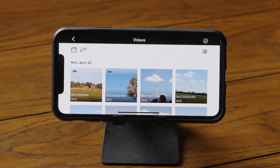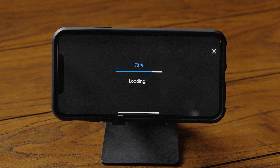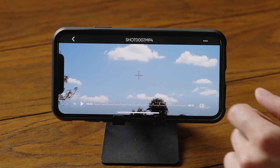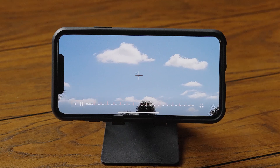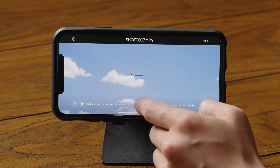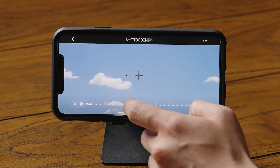Select the thumbnail you'd like to view. Once downloaded, you can tap the screen to pause or play, or use the tick bar at the bottom of the screen to watch your videos frame by frame, forward and backward.